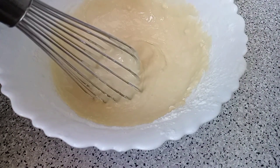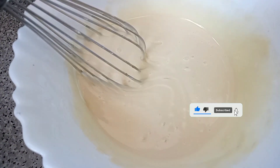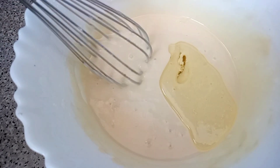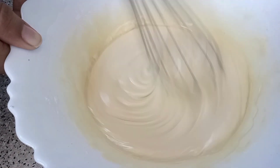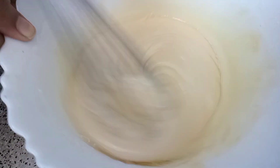We mix it well. Now we make a fine batter. We add oil and vanilla essence. We mix it well, then we start making the batter.